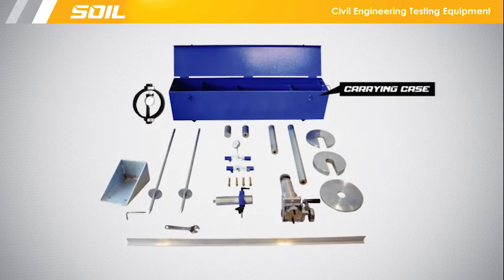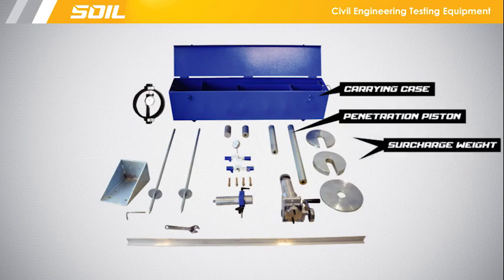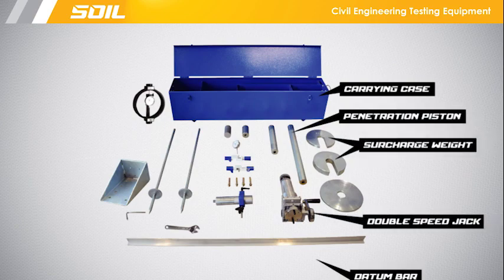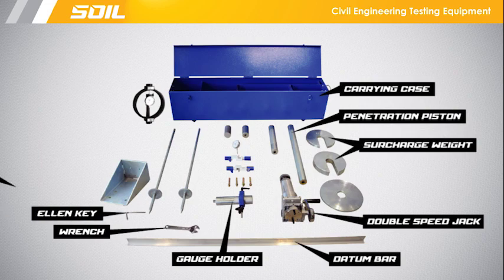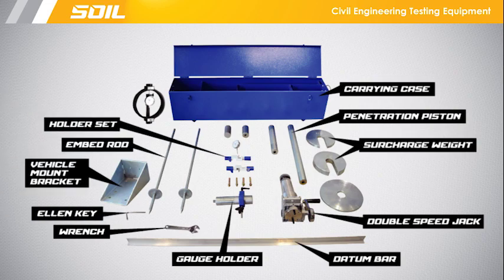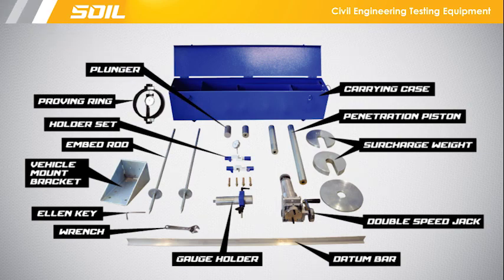This item consists of a carrying case, penetration piston, surcharge weight, double speed jack, datum bar, gauge holder, wrench, allen key, vehicle mounting bracket, embed rod, holder set, proving ring, and plunger.